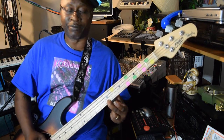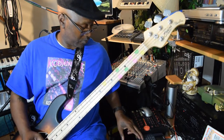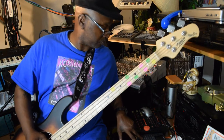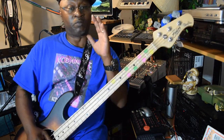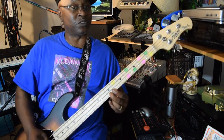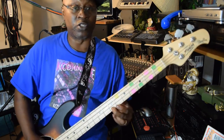Do y'all hear it? Now listen. That's what it's supposed to sound like, but when you play it through this bass right here, it really doesn't want to bring it out. I don't know whether or not I need to put it to an amp or anything, but I'm going to show you what it sounds like.